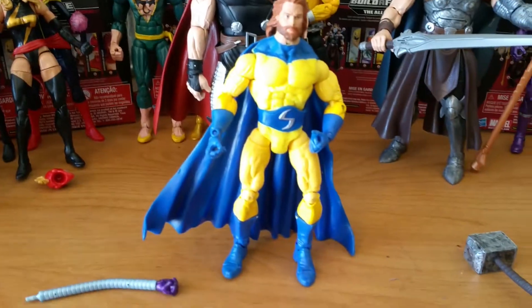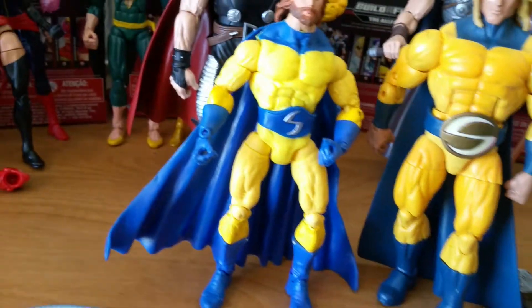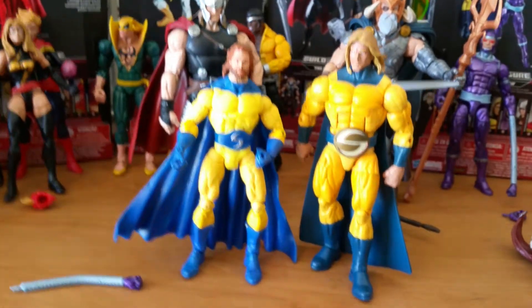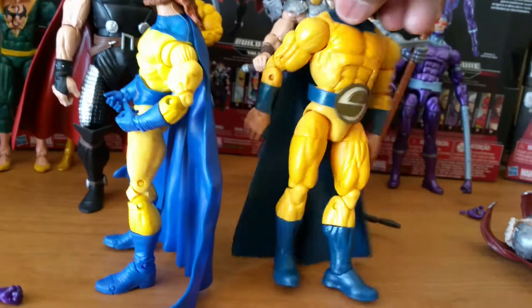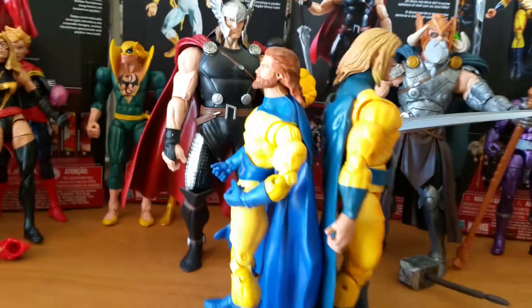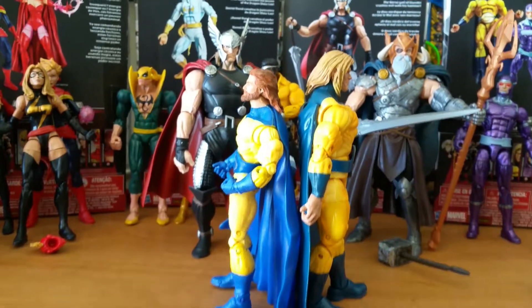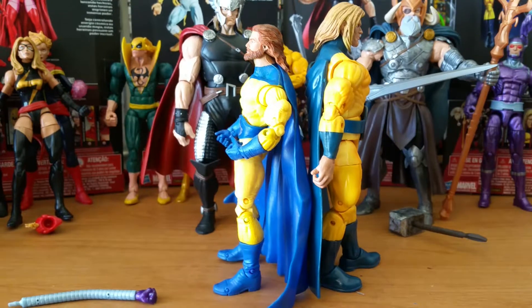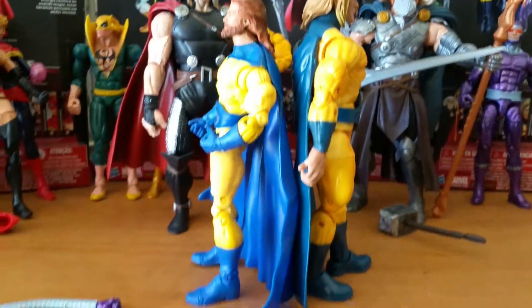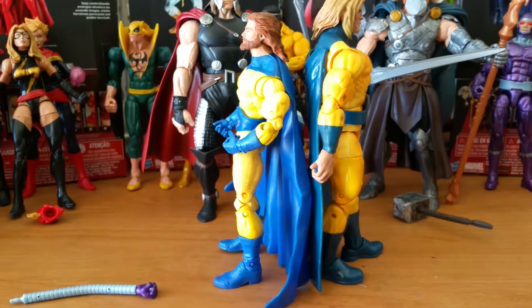Next figure we're going to look at is the old Toy Biz long-hair bearded Sentry compared to the new massive Hyperion-mold Sentry. The old Toy Biz version built on perfection — you can always do a little better because there's always something Toy Biz missed. It did a really good job. Some people complain about the face but it doesn't bother me — I believe that's the way it should look, a little menacing. It looks really strong in comparison.